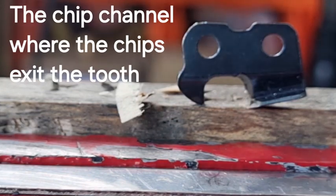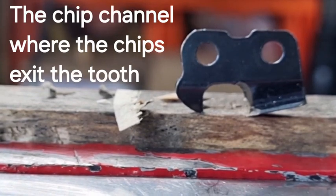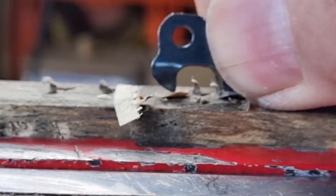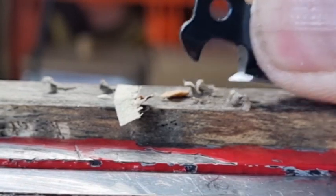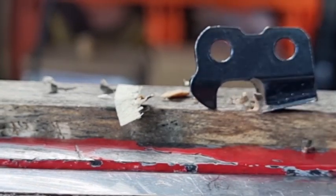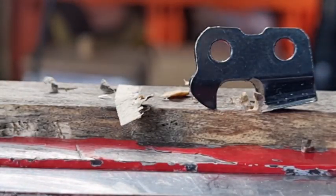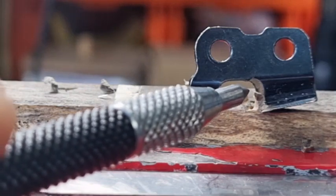The side plate obviously helps to remove the chip, so the top plate and the side plate work together. It's that working corner that first digs in — that real point — that's the part that digs into the timber. The gullet to me doesn't really play any major part. The raker is a hindrance, because as the chips exit out the back they're going to hit the raker. The only thing the gullet could cause is a bit of a problem with longer chips.